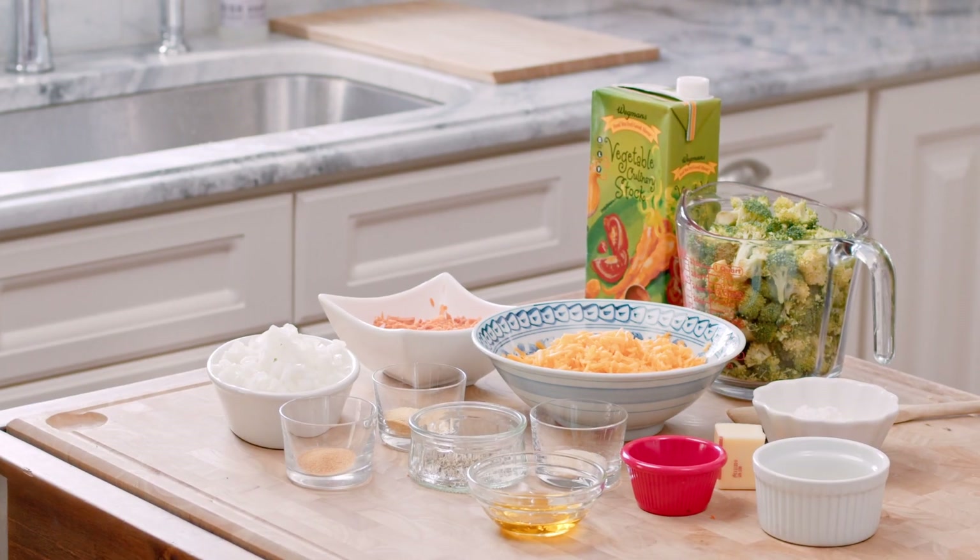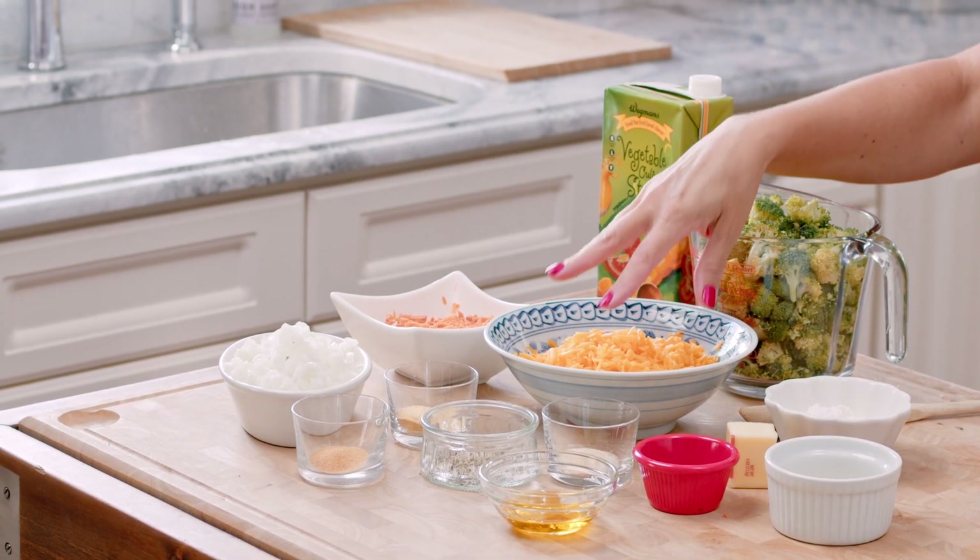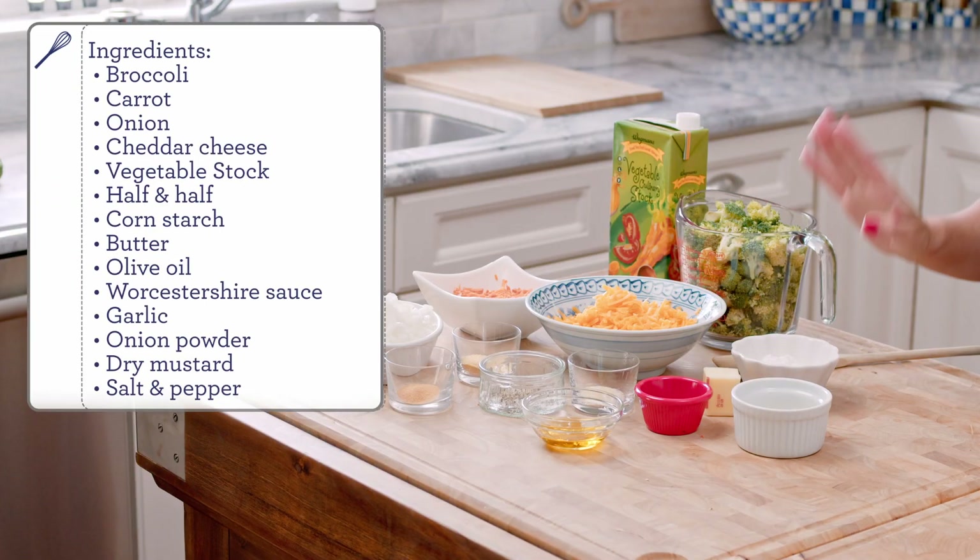To start your broccoli cheddar soup, you're going to need, of course, broccoli and some cheddar cheese. I like to use a block of cheddar and shred it myself. I feel like when you use a real cheddar cheese, the meltability is much better and you don't get that graininess that you get from a pre-shredded cheddar.